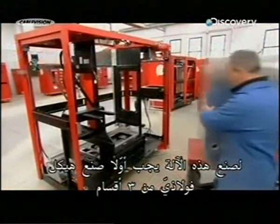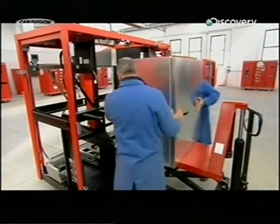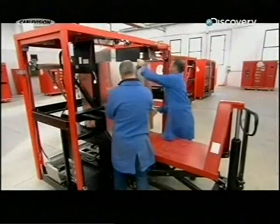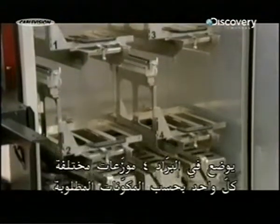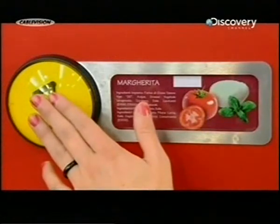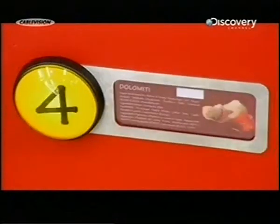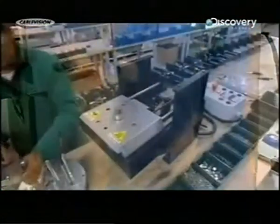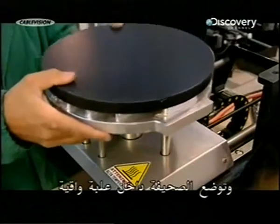To build the machine, they first construct a three-section steel frame. Technicians install a fridge in the middle section. The fridge houses four separate dispensers, one for each topping. The machine presses and dresses the pizza dough on a non-stick plate.